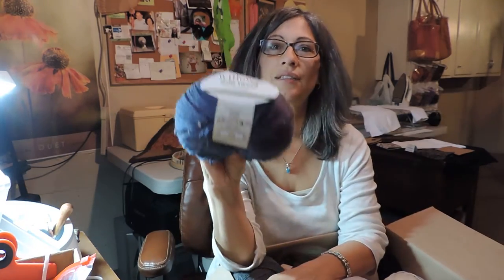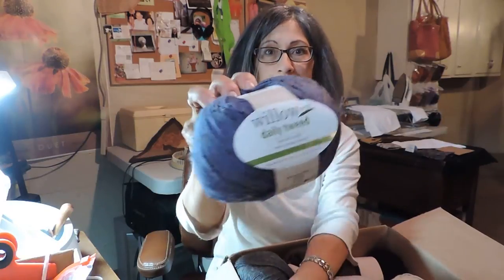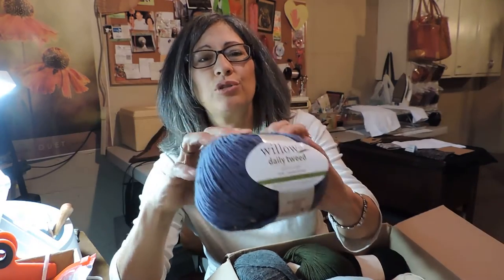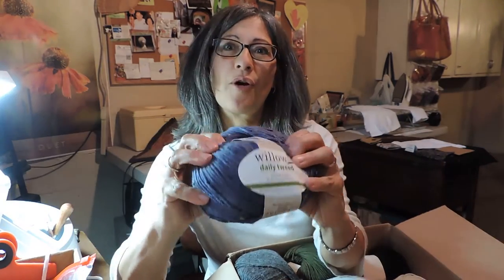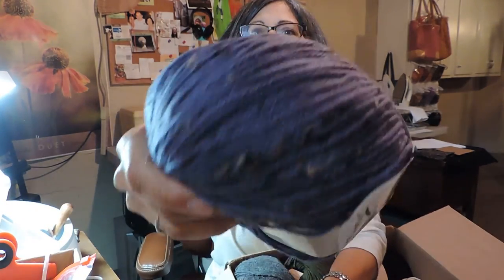I was going to try some new things. This is the Willow Yarns Daily Tweed — I'll get to the rug hooking, I usually like to keep that at the beginning. So here we go: this is a really pretty blue called Stratosphere, and it's got those little nubs in it. Wow, this is really nice.